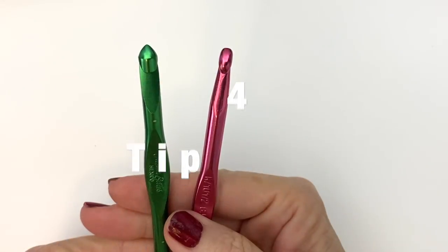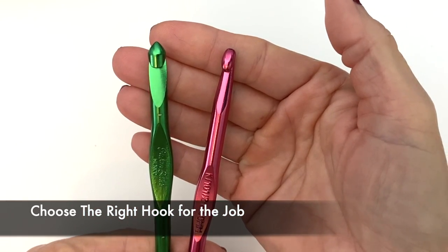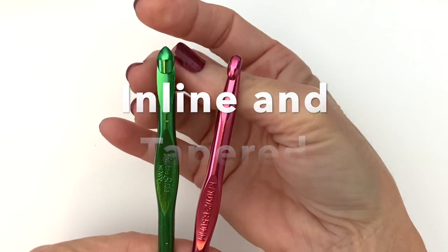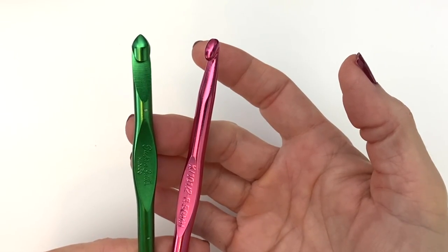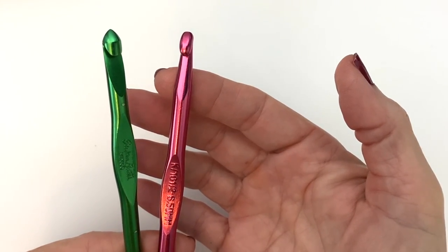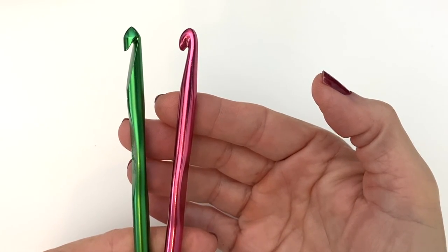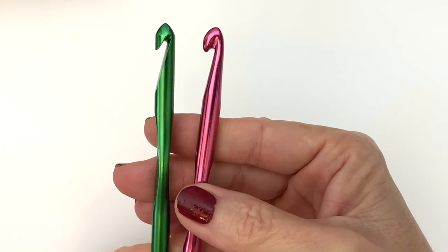Tip number four: choose the right hook for the job. I wanted to focus on the tips of these two hooks — this one is an inline hook and this one is a tapered hook, based on the throat of the hook. In the US we call the inline the Susan Bates, designed by Susan Bates, and a common brand for the tapered is Boye. So we have Team Bates and Team Boye — which one is best really depends on the crocheter.